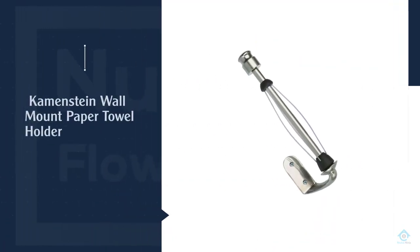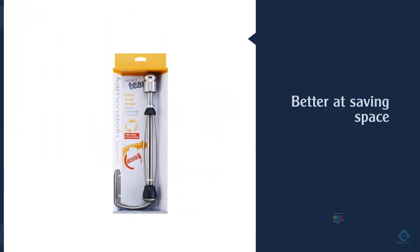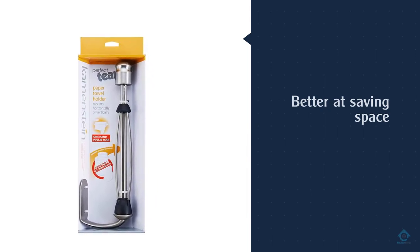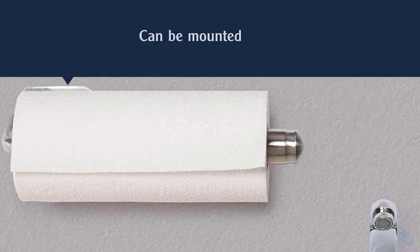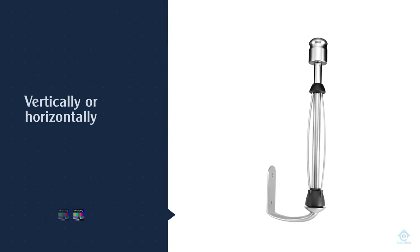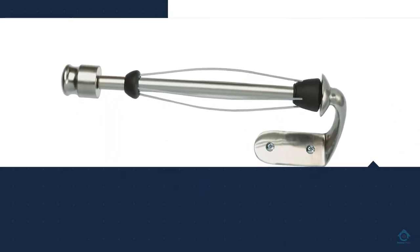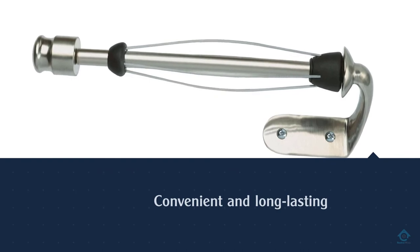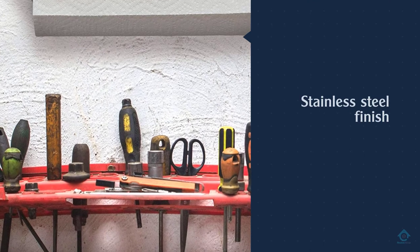Number four: the Kamenstein Wall Mount Paper Towel Holder. Wall-mounted holders are generally sturdier, better at saving space, and more aesthetically pleasing. Kamenstein's wall-mounted holder checks all these boxes. With just two screws, the product can be mounted vertically or horizontally, making for a convenient and long-lasting addition to your kitchen. Its stainless steel finish will glisten wherever you place it, and it's designed to fit any size paper towel roll.